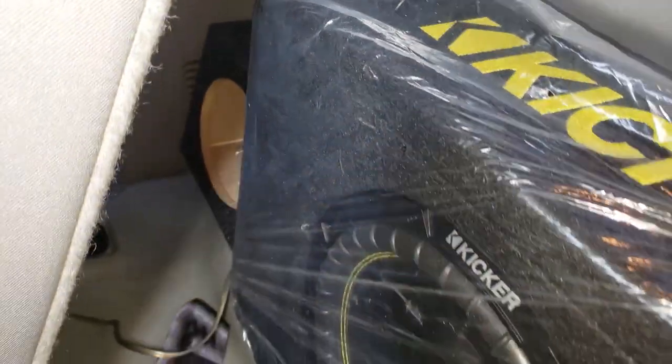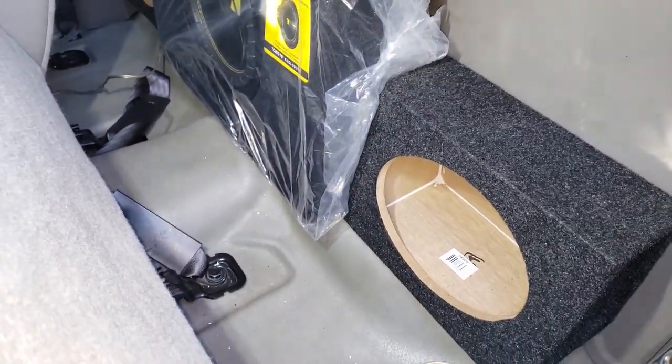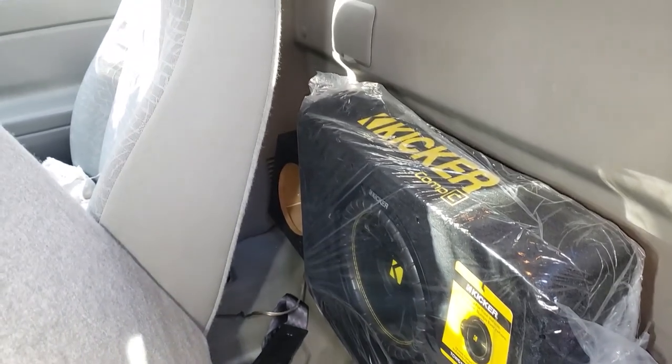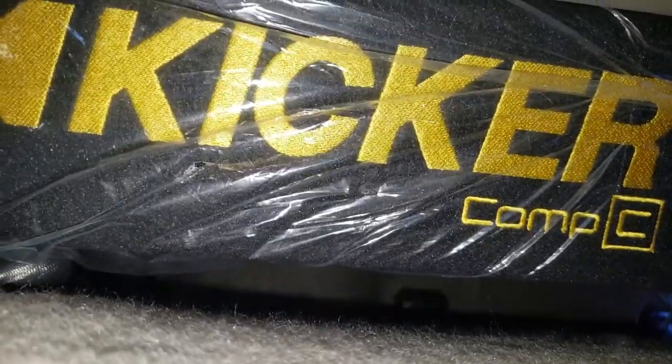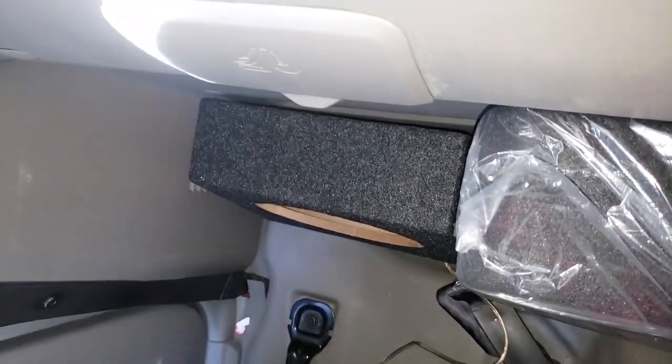Here is what it'll look like once everything is in here for real. I'm going to put the seat back and just test fit again — two clicks back further than I'll ever sit — and I still have about three quarters of an inch of clearance.